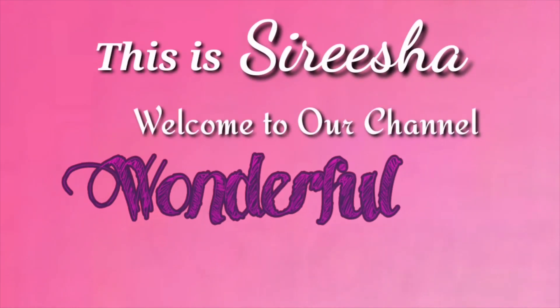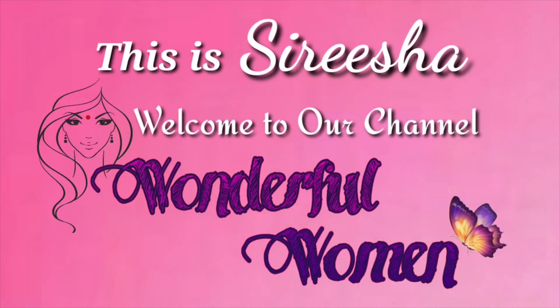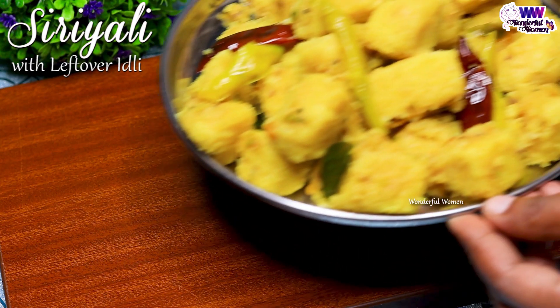Hello everyone. I am Sirisha. Welcome to Wonderful Women. I am today at home and I will show you some dishes to taste.